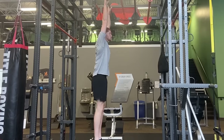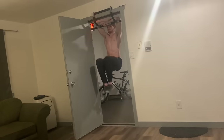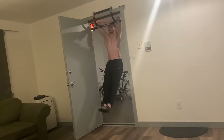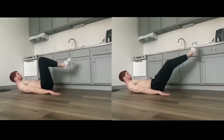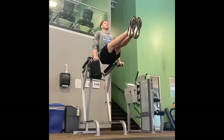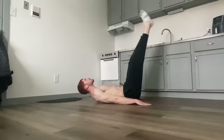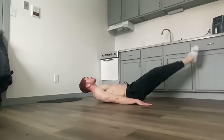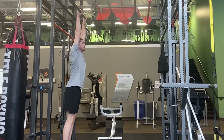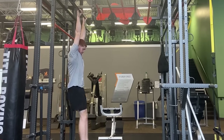Here are some core exercises, starting with leg raises — great because you can do them at any fitness level. The progressions go from knee raises to bent leg raises to full leg raises. If it's too difficult on a hanging bar you can move to the ground and do the same progressions, or make it harder by doing them where you're pushing yourself up. Key tips: don't arch your back, keep tension in your core, inhale on the way down and exhale on the way up, and try to eliminate momentum — really feel it in your core instead of just swinging your feet up.